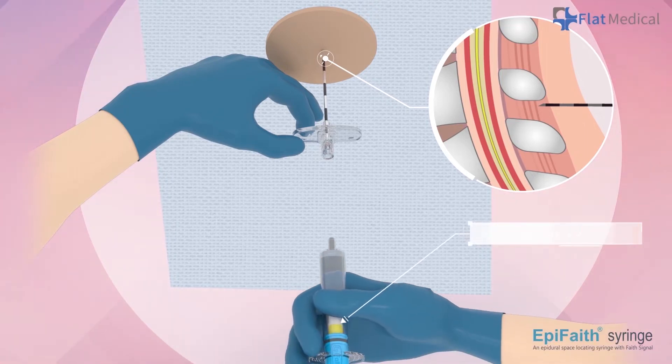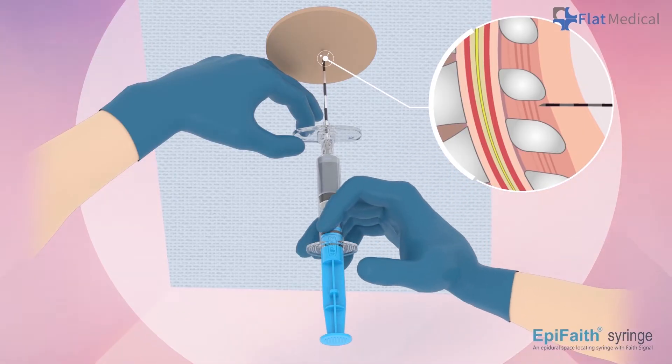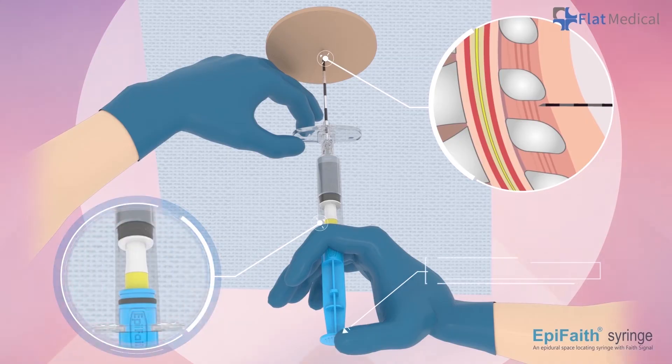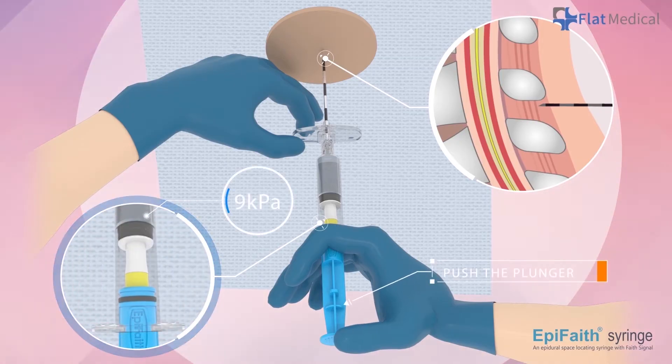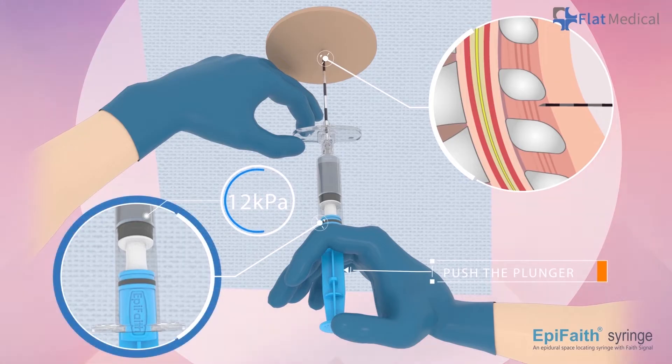Then, attach APFaith to the needle. Push the plunger to cover the indicator. Ensure the yellow ring is at least covered before advancing the needle. The further you push, the higher the sensing pressure will be configured.